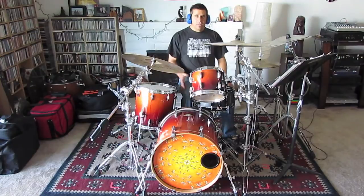Hey, what's up? It's Rhymo. Today in this lesson, we're going to play some Rancid Time Bombs. Really great song. So let's start out from the top.